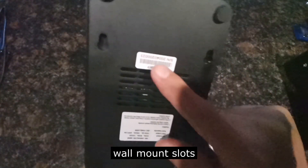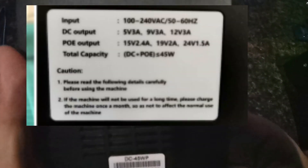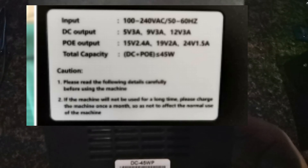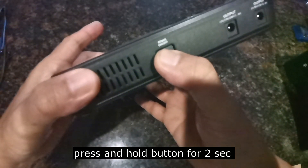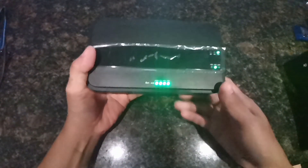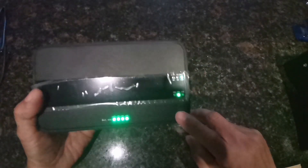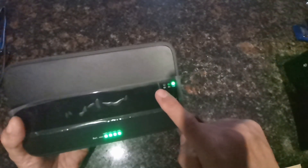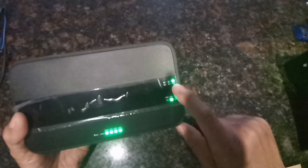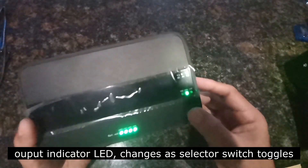Sa bottom, you will see yung serial number and some more ventilations. Pwede siyang i-wall mount using itong slots na to — just put in the two screws dun sa wall and then it can be hanged. To turn it on, press and hold itong ating button dito. When you press and hold, your UPS turns on. Makikita natin dito yung apat na LED, meaning it's fully charged at this stage, and naka-on din yung ating dalawang output. In this case, ang naka-sindi is yung 12 volt na output and yung 19 volts na output, which will change depending on what you select doon sa ating output selector switch.